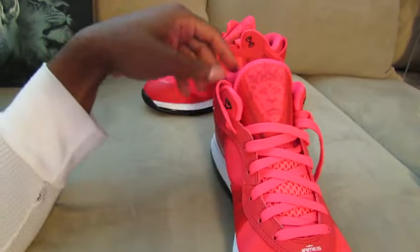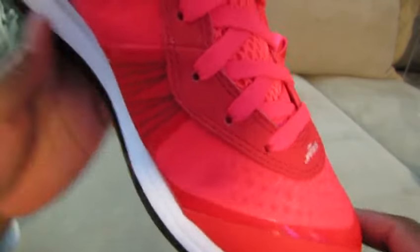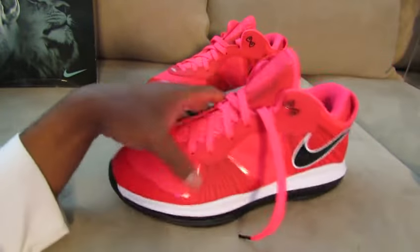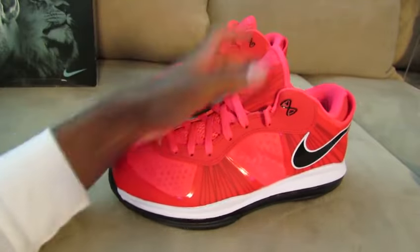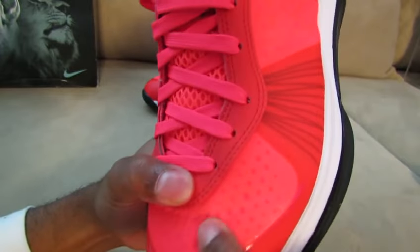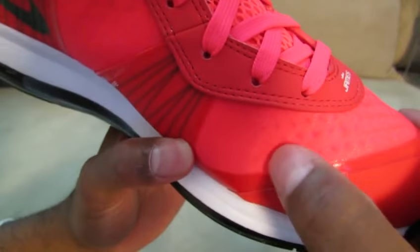One thing you gotta notice about these Low Eights is they tend to crease a little bit. I don't know if the camera's picking it up — right here, just a little bit over here. This is definitely one of the fewest LeBrons I have that even shows creases. Usually this material holds up pretty good. I'm not sure what material is used here, but you definitely do get creases right there.